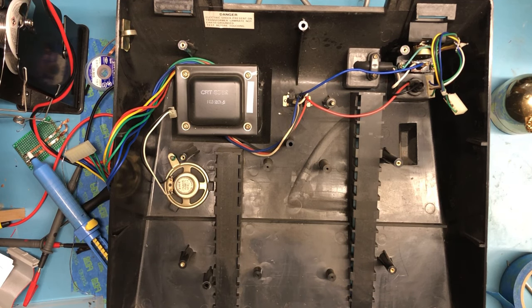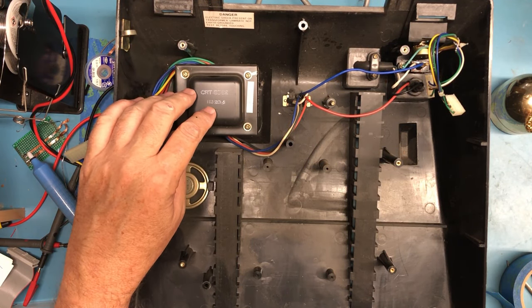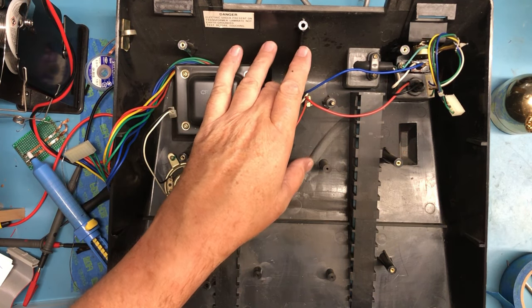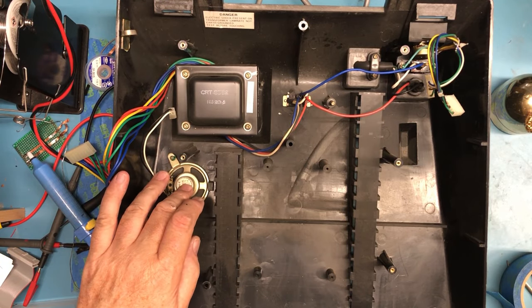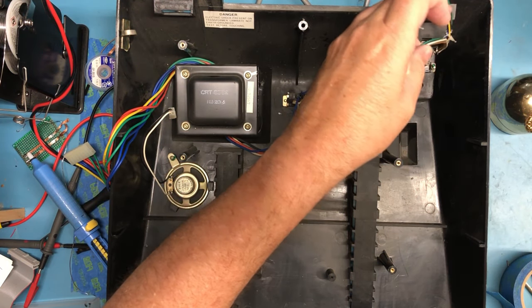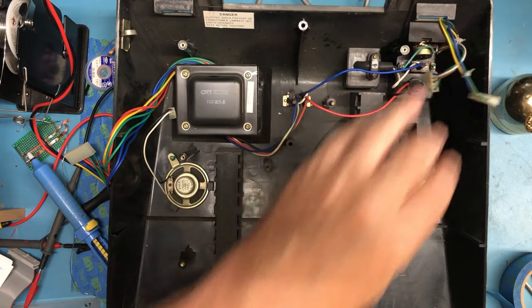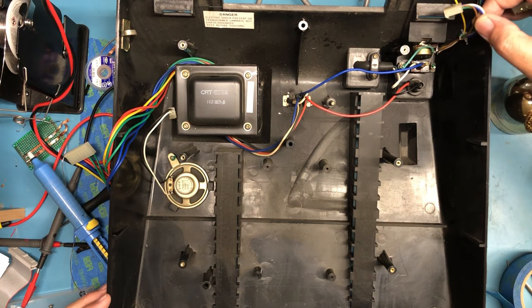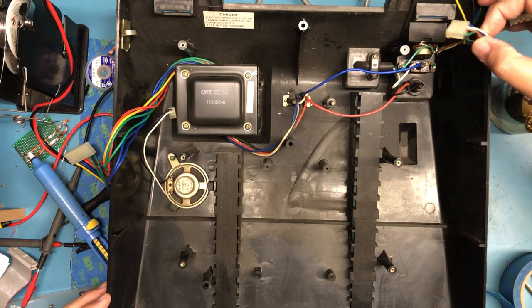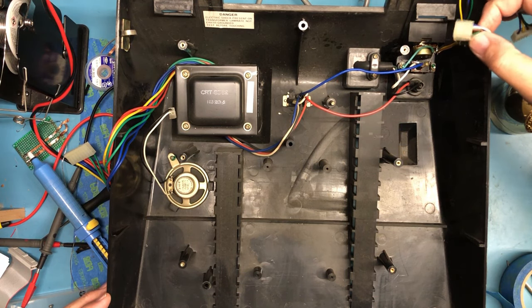Now I can see what I was seeing under there that I wasn't sure what it was - a massive transformer. That is a massive transformer. That's got to be the 110-220 switch. Of course the speaker, the contrast pot. Both of those - that's interesting.